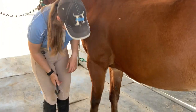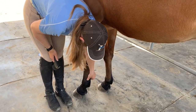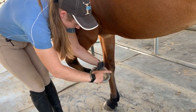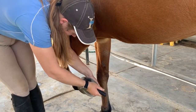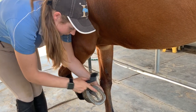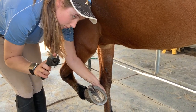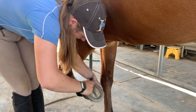Sixth, we'll use the hoof pick to clean out their feet. Run your hand on the back of their leg and give a light squeeze at the fetlock to ask them to pick up their foot. Going from heel to toe, use the metal hook to pick out any dirt, rocks, or manure. Be extra careful on the v-shaped part of the hoof — this is called the frog and it's very sensitive. Use the brush to clean out the frog and sweep out any excess dirt.